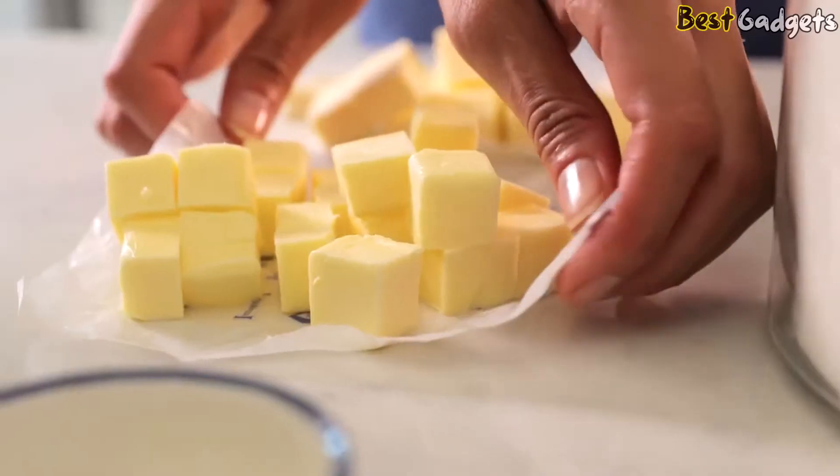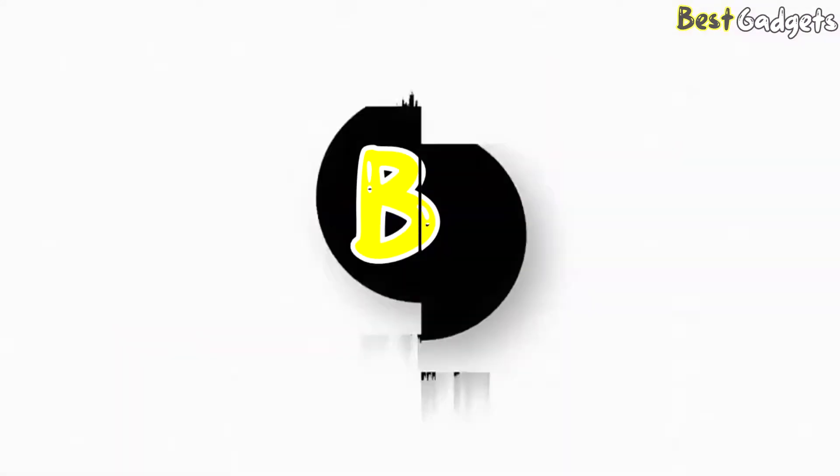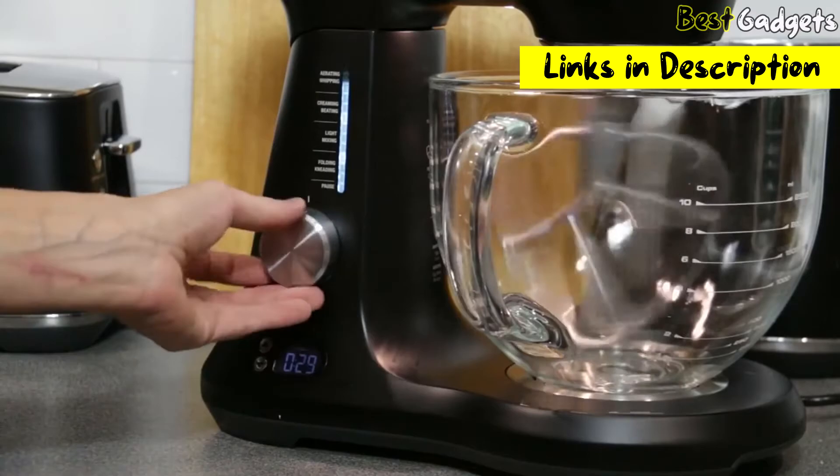The best stand mixer can make light work of even the most extravagant bakes, with top mixers from KitchenAid, Cuisinart, and more. Hi guys! Welcome to Best Gadgets! We've got the top 5 best stand mixers for you today. You can buy them at the links in the description below the video.